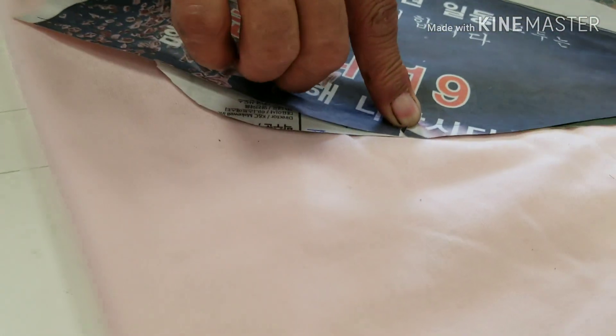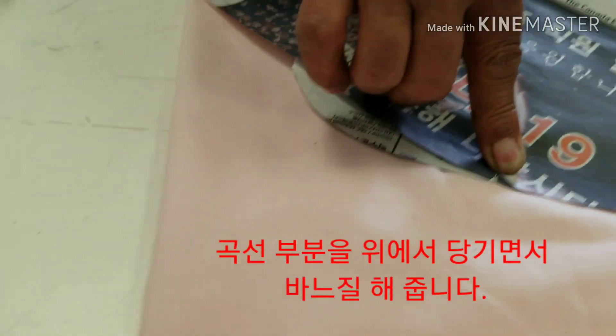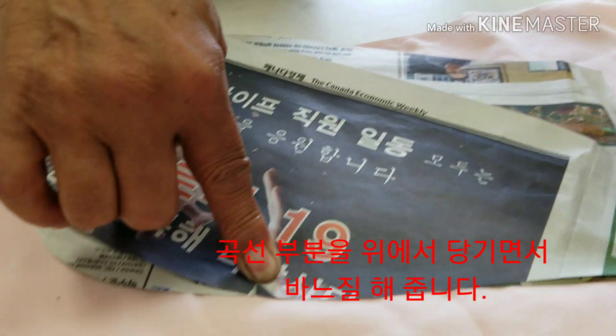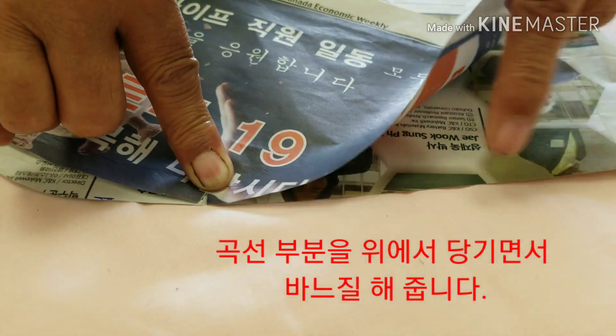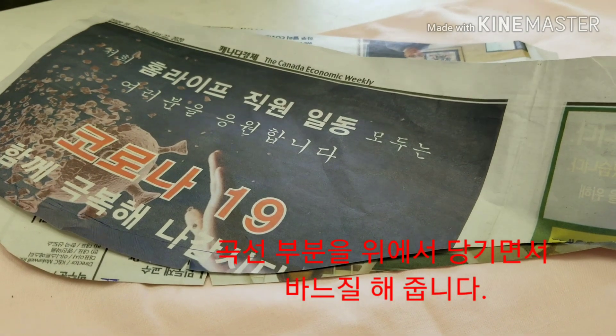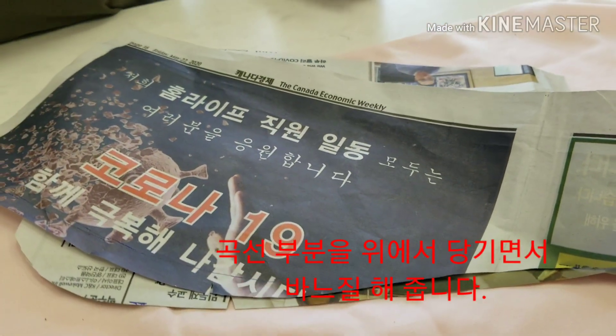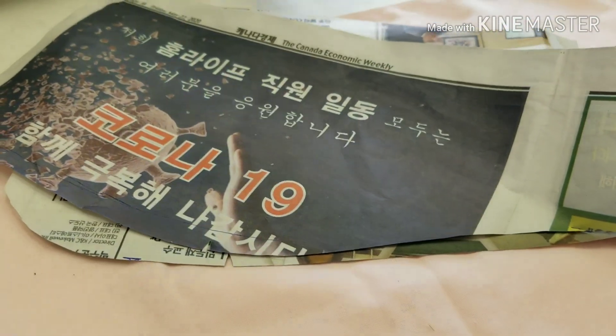After you pull it here a little — just a little pulling, right. This is my other technique — a good technique.